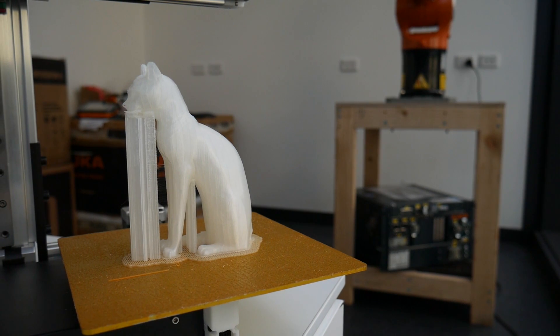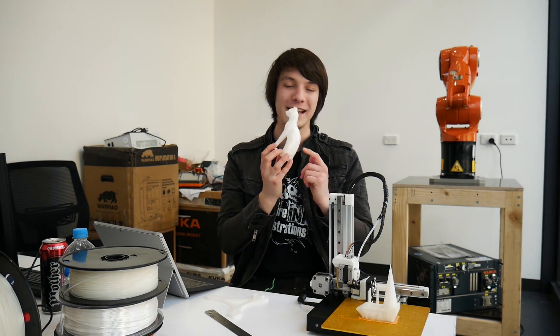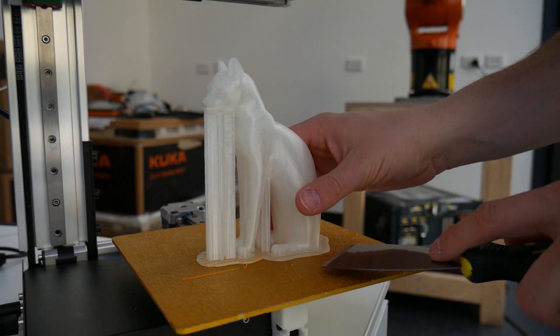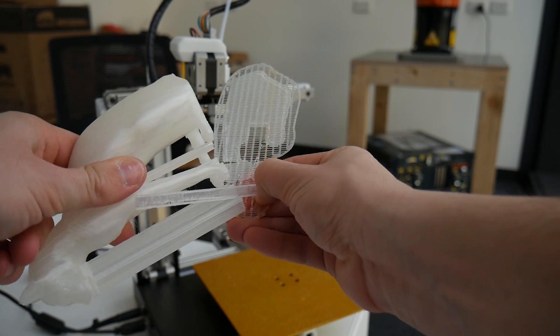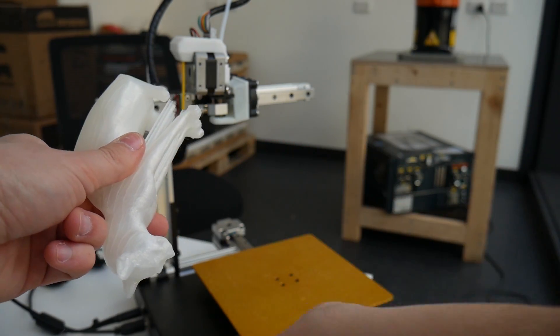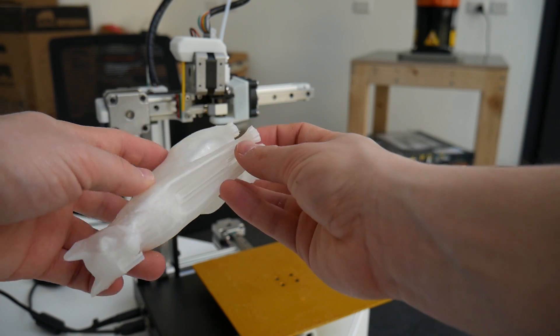The print quality in the PLAs that worked is phenomenal. This is a cat from the Scan the World initiative over at My Mini Factory — it is so cute and it is perfect. It was printed at 150 micron layer heights with support material and a raft. The support material and raft on the Cetus broke away just awesomely by hand — no issues, no tools needed, I just pulled them off.